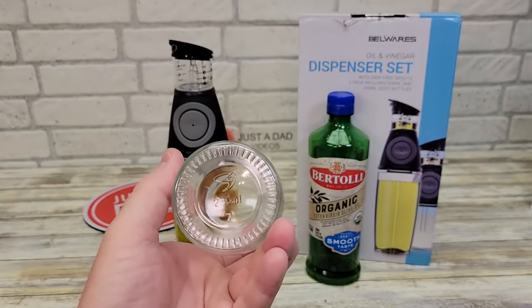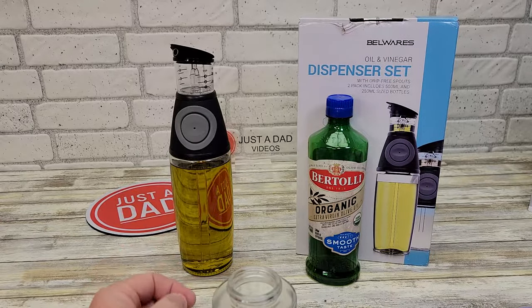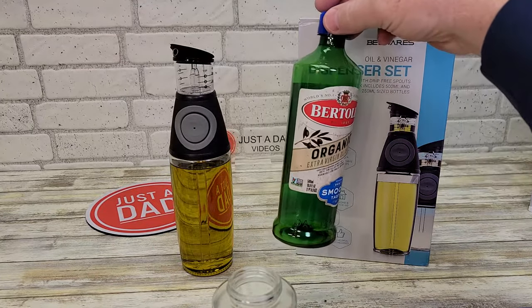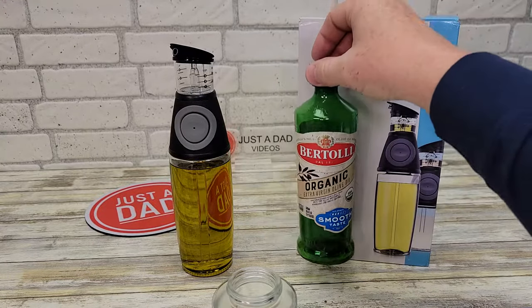These jars are made out of glass — this one is 250 milliliters. That bigger one held this whole bottle. This was a brand new bottle, 500 milliliters or 16.9 fluid ounces.